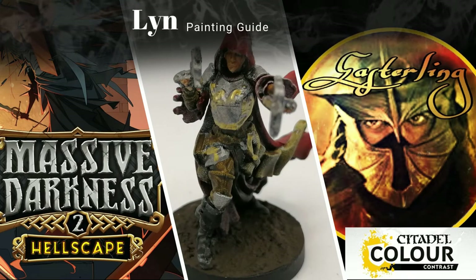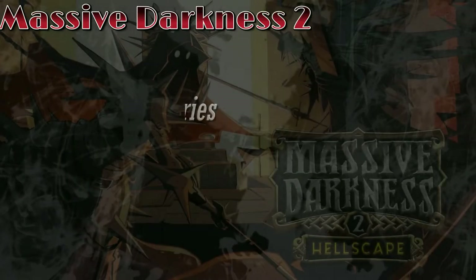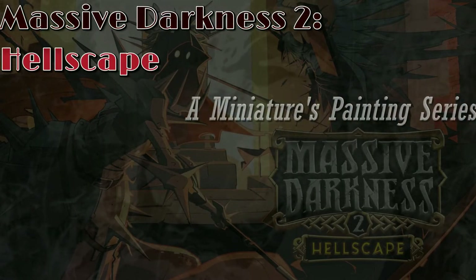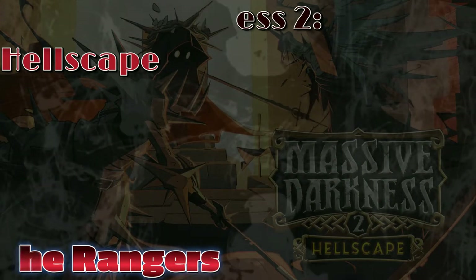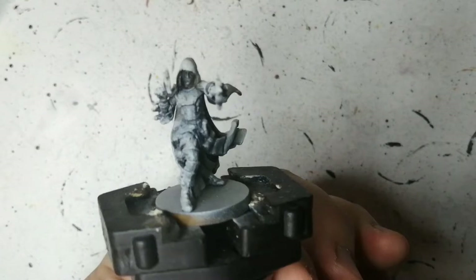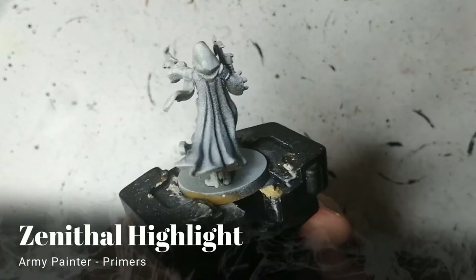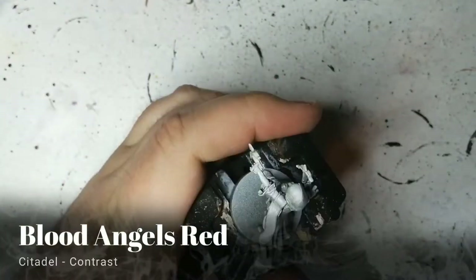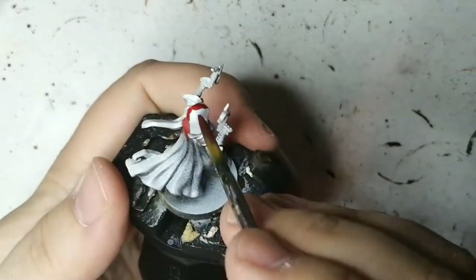Hey everybody, welcome back to the channel. I'm back with the last ranger — this is Lynn. She is zenithal highlighted with some matte black, skeleton bone, and matte white on top. We're going to be painting her with some contrast paints today.